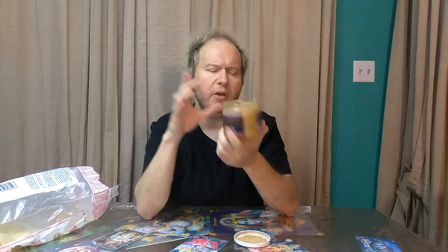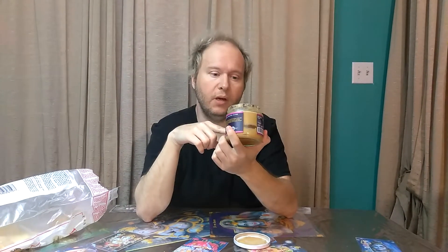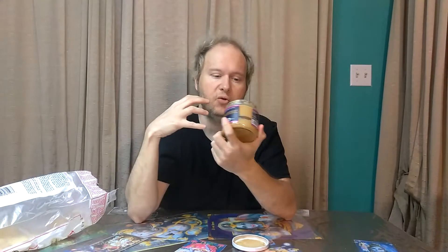I can't say it's the best bean dip I've ever had in my entire life, but it's really up there. It reminds me of when you go to the chip aisle and they have those little cans of refried beans — it reminds me of that, but it's not so strongly beany tasting.